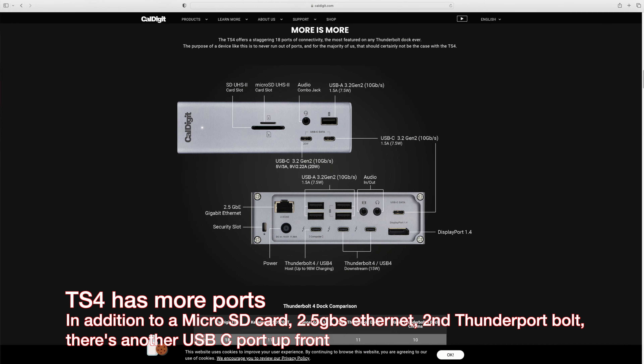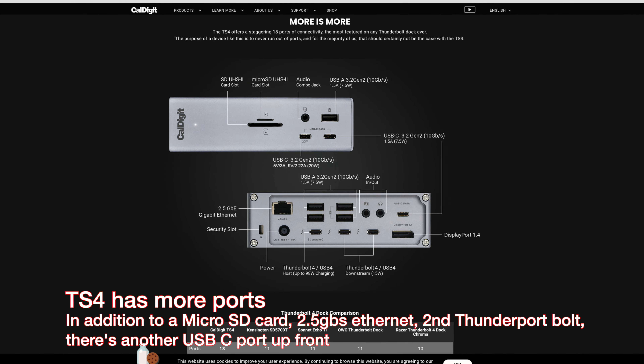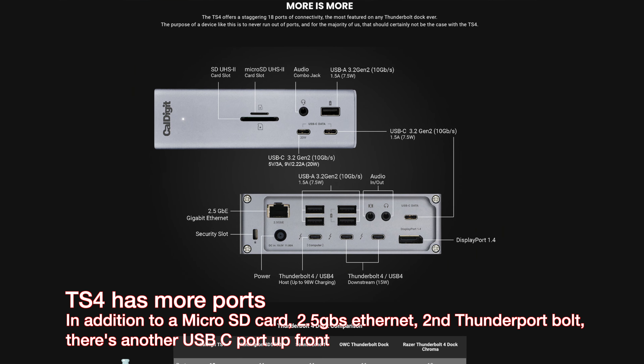There is a TS4 version out right now which adds another Thunderbolt input, so instead of one extra Thunderbolt port you get a second one. You also get 2.5 gigabit per second Ethernet versus gigabit Ethernet, and a micro SD card reader in addition to the full SD card reader.